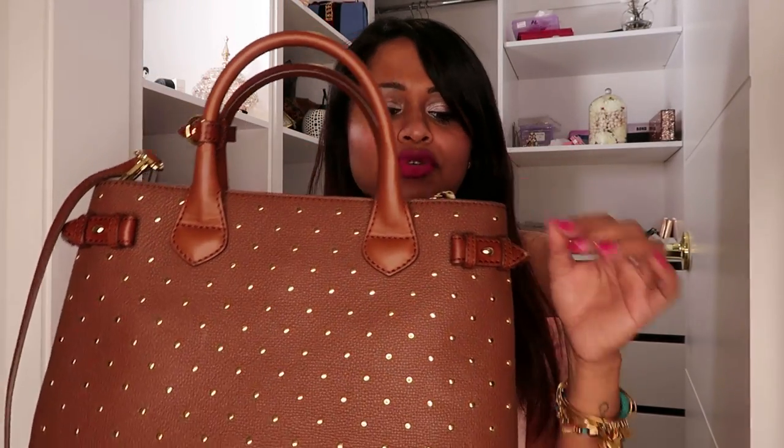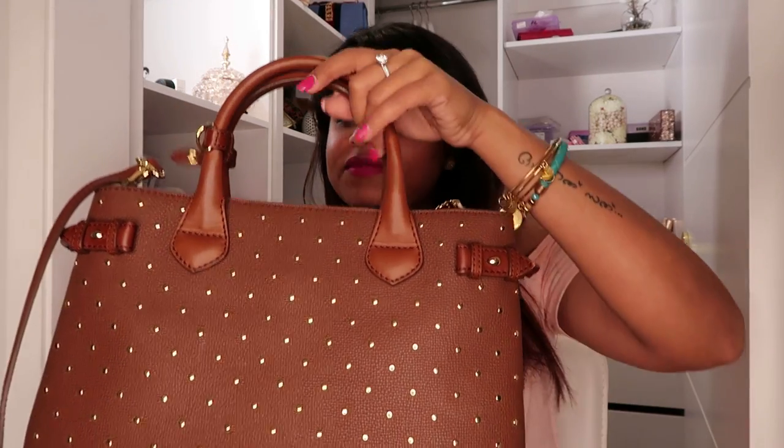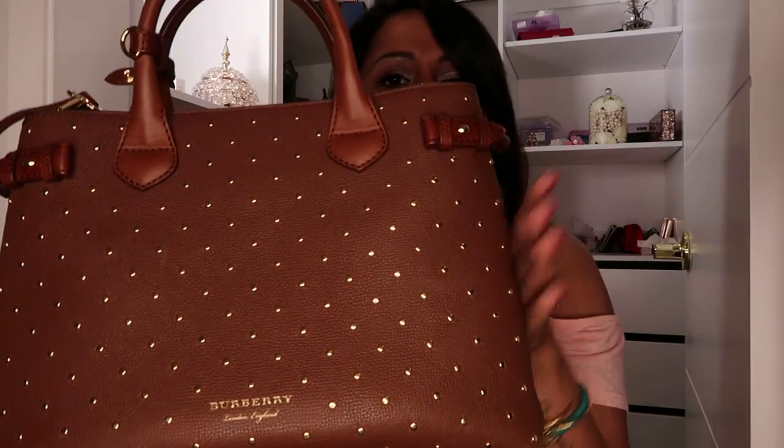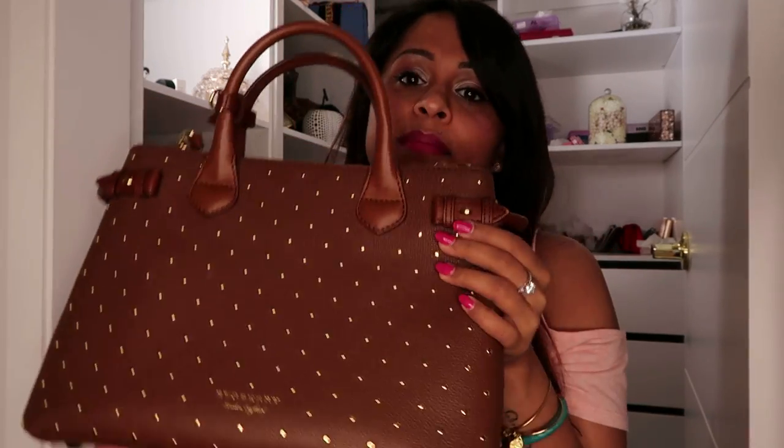I'm extremely happy with the quality and durability of the bag. It's very well made - it's a very good bag for work or even for a regular day out. But the only negative of the bag for me is the fact that it's very heavy.